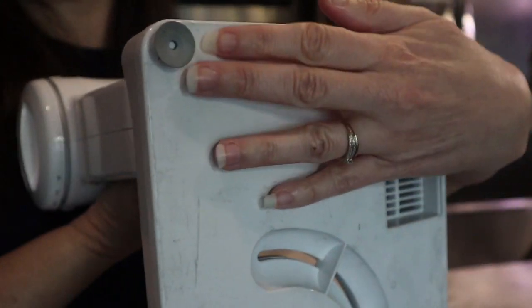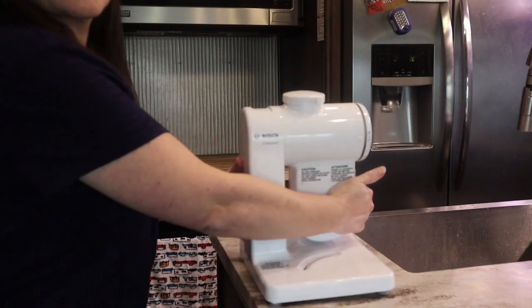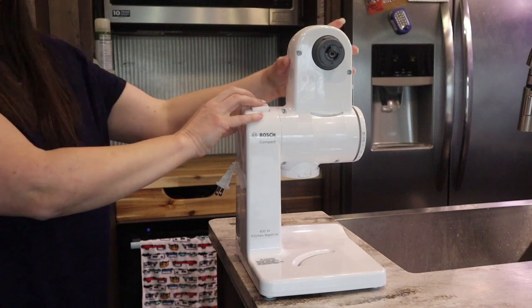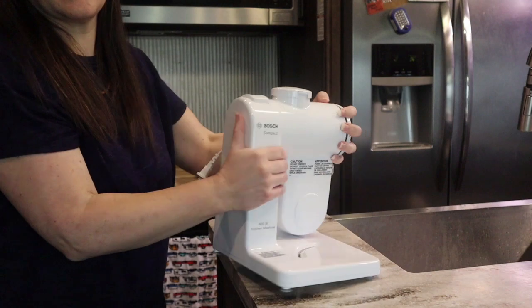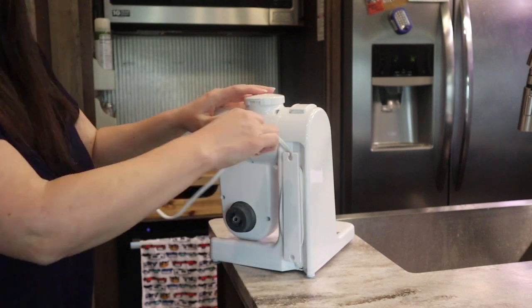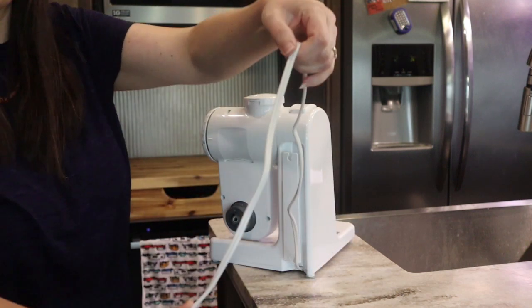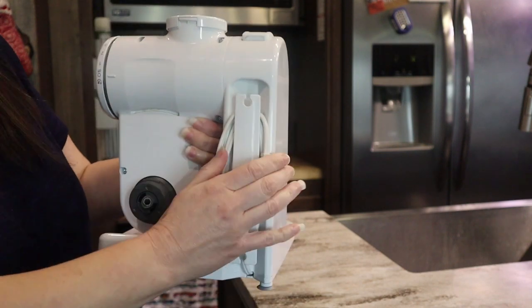These little suction cups help it stick to the counter so that while I'm working it doesn't fall off or wiggle. This is the button I push to make the arm go up and down so I can change its position when I want to put my bowl in or take it out. This is where the cord stores — it's nice and convenient, it just wraps up right around here. It's actually a pretty decent length and wraps up easily around the little thing in the back.